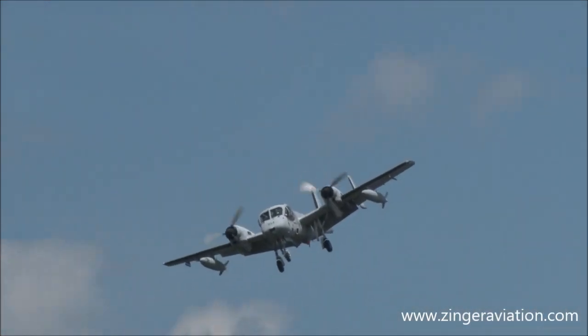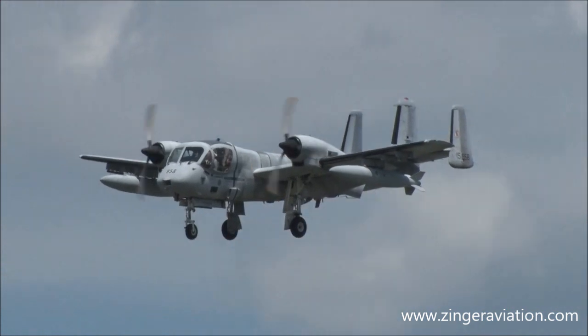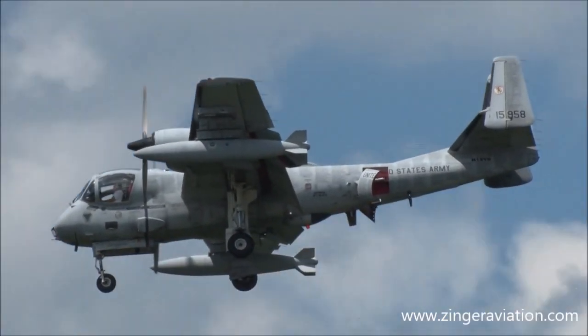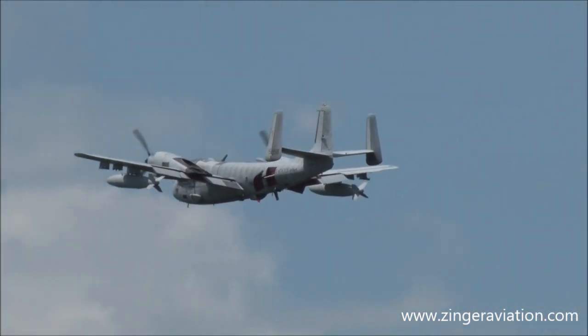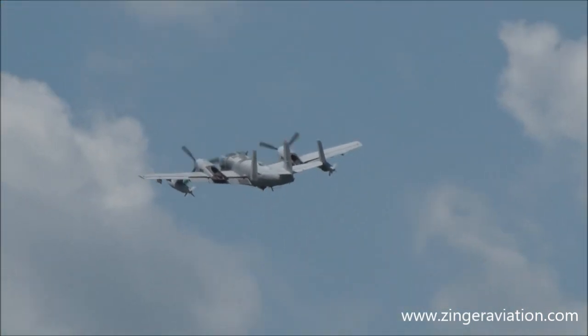Here he comes by on another dirty pass — Joe Misesa in the OV-1 Mohawk. He's got the speed brakes out on that. He cleans the airplane up and away we go.